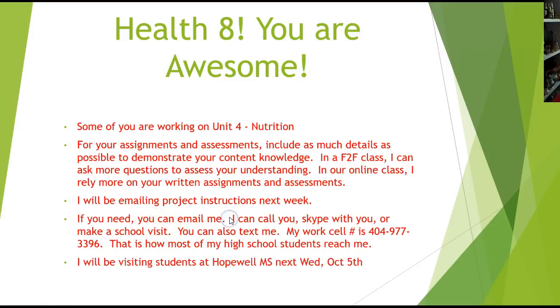Next week I'll be visiting students at Hopewell Middle School on Wednesday. Know that I'm here — I want you to be successful working through the course and learning the content as it prepares you for health curriculum when you go to high school. Please ask me if you have any questions; I have many different ways to help you. So enjoy your Friday, enjoy your weekend, and I look forward to your continued success. Thanks a lot.